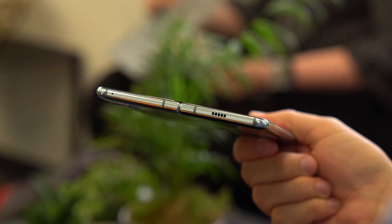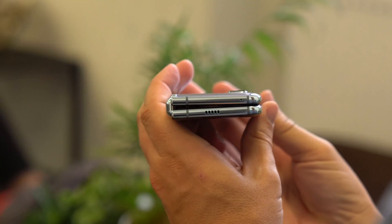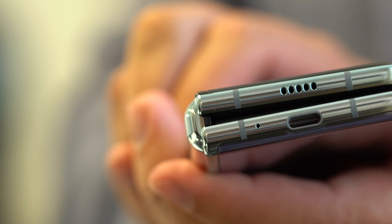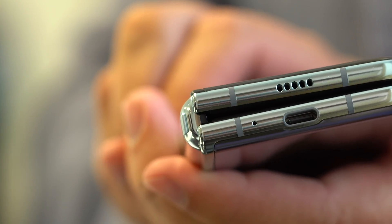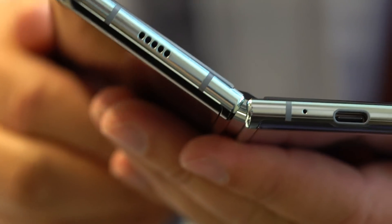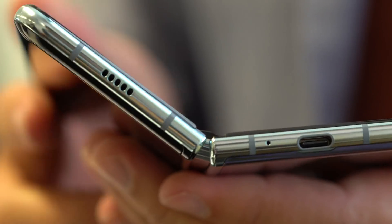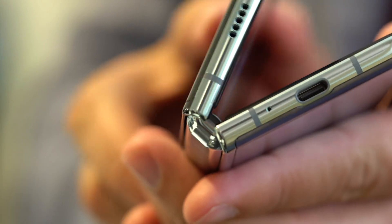The hardware changes obviously focus on the display and the hinge. Both ends of the hinge are now almost entirely enclosed, with the openings only large enough to facilitate the movement of adjacent parts when the halves are in motion. There are noticeably large caps on both ends of the hinge up against the interior screen, and the large hinge cap has had its tolerances tightened up.